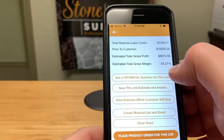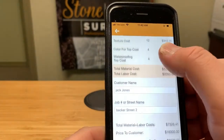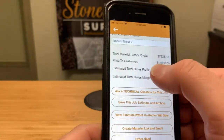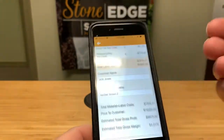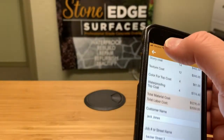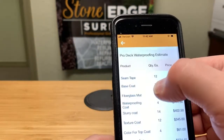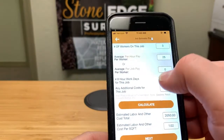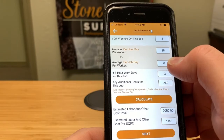You can go back into your bid at any time, change numbers, send yourself more information, or archive it and wait for the next bid. Bottom line, that is how you use our Job Estimator Pro app. We'd love to have you try out our products, see what you think, and thank you very much for watching this video.